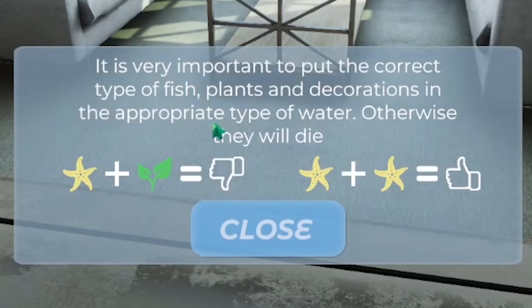It's very important to put the correct types of fish in. If you combine starfish and plants, sad times. Combine starfish and starfish - good times.